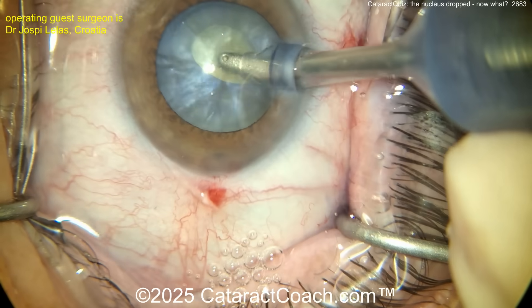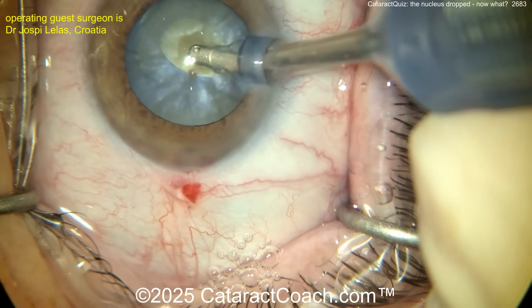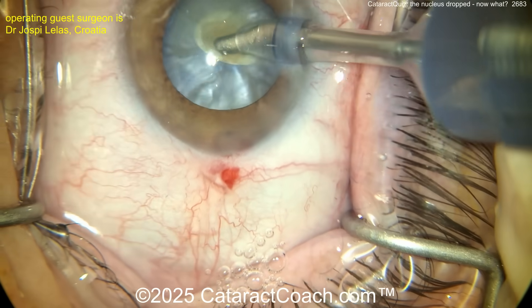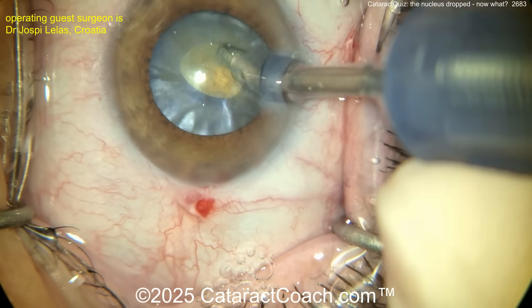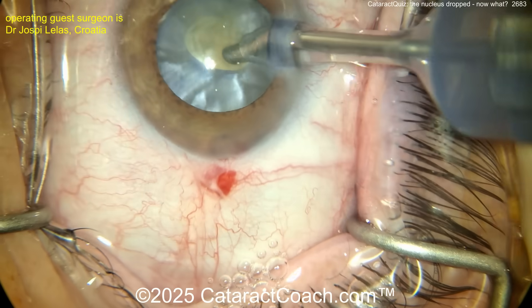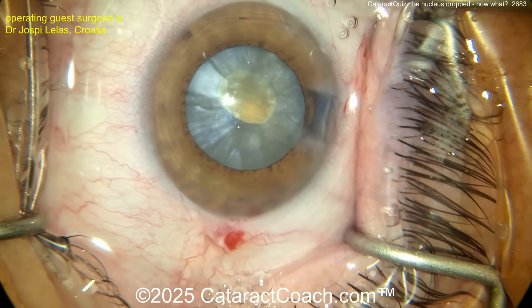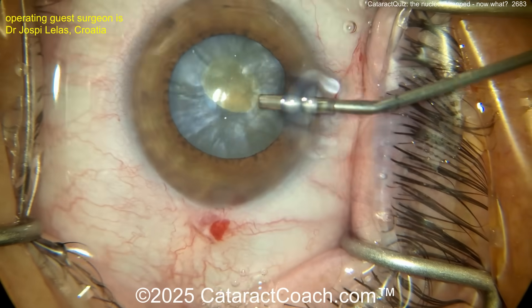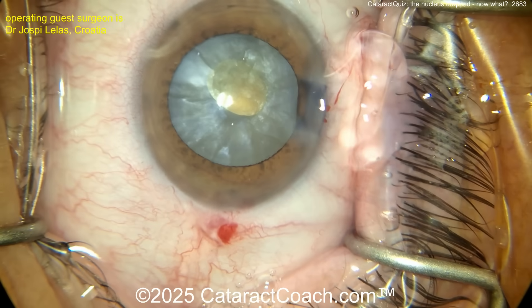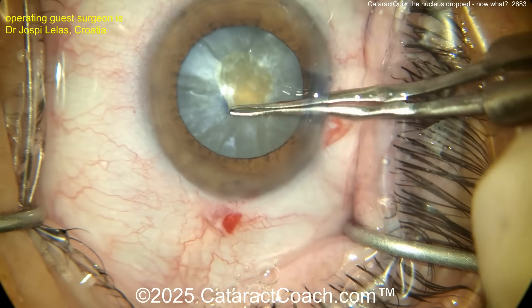Going into the eye with the probe, just aspirating to try to debulk this and rock the nucleus back and forth to get out any liquefied lens material that's behind the nucleus between the nucleus and the posterior capsule. But the question is: why did the patient get a white cataract? The history here is important. What if the patient got a white cataract a month after an intravitreal injection? Well, now what are you thinking? I think you hit the lens capsule.